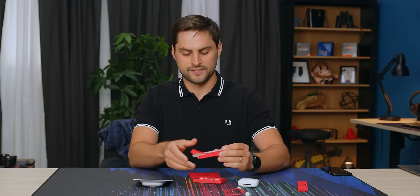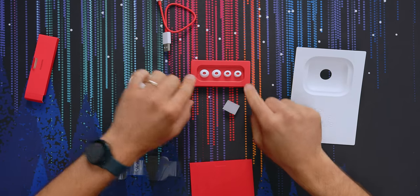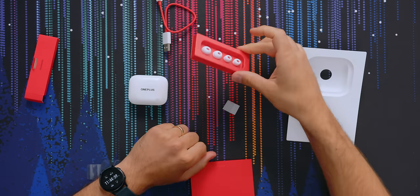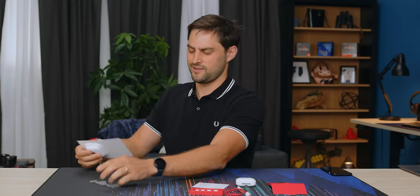Looks like maybe you've got medium on the buds, and then you've got small and large here. Pretty typical. White tips, because we got the glossy white variant of the headphones. There are two variants - the other one is matte black.